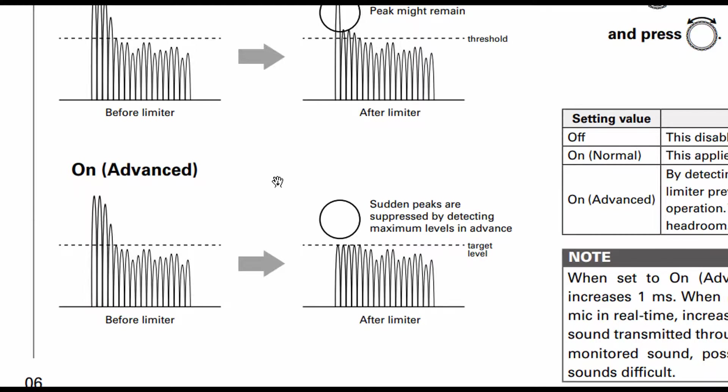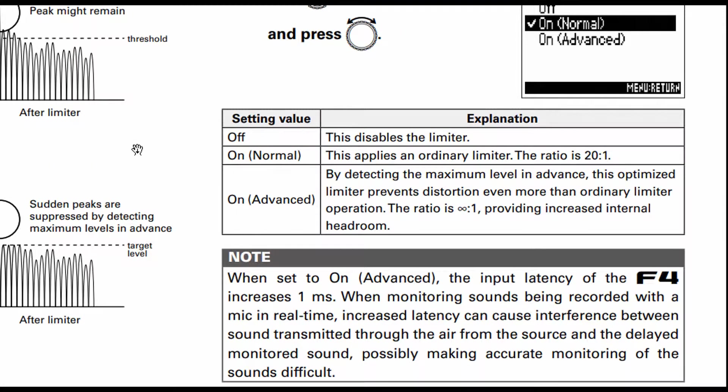Looking at the before: the sound would come through and we clipped and recorded. But with the new version, everything is saved. Now again, these are not analog limiters — these are digital limiters and they don't work as well. However, this is a nice improvement in that the F4 will listen ahead and try to cut down on the volume so that sudden peaks are lowered — they look ahead by approximately one millisecond. The advantage is we can now remove all unwanted clips. The downside is we've increased the recording latency by one millisecond.